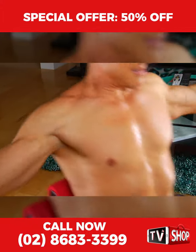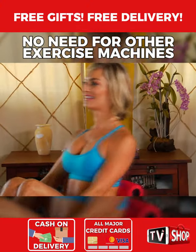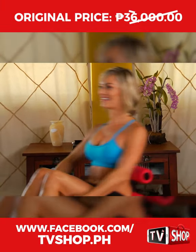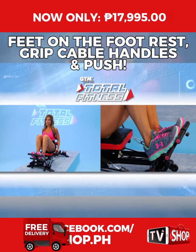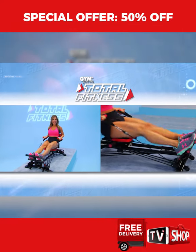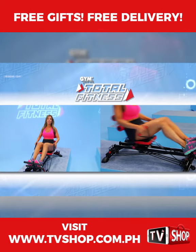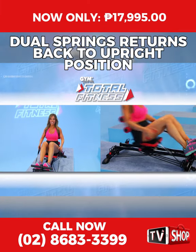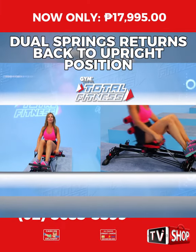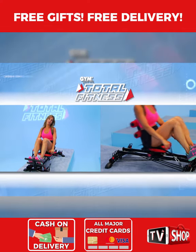Gym Form Total Fitness is so versatile and easy to use, you'll never need another exercise machine. Just sit on it, put your feet on the padded footrests, grip the cable handles, and push. As you move in reverse, the back of your seat reclines, and once your legs are fully extended, the powerful dual springs return the back to its upright position to create a natural and effortless sit-up motion.